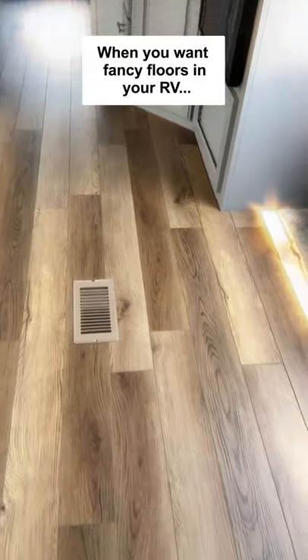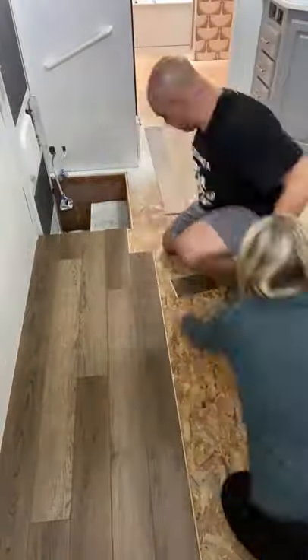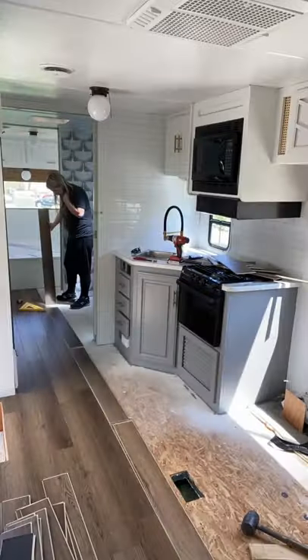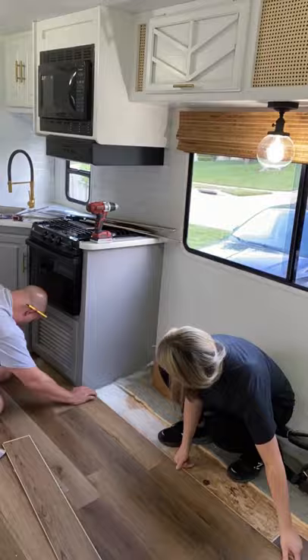If you need some easy wood floors to install, I love these click and lock laminate floors that we put in our RV camper. They were really easy to install. We were able to do it in a weekend and I love the look of these. They look just like hardwood. Links to everything will be listed down in the description box.